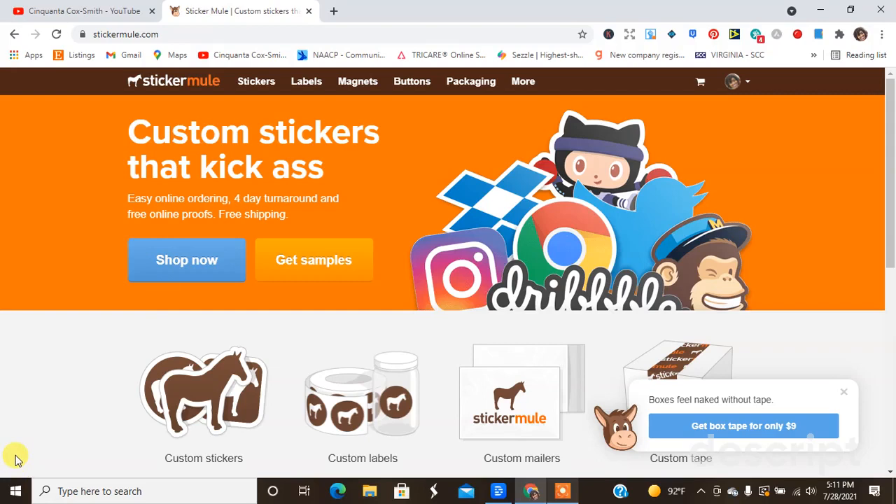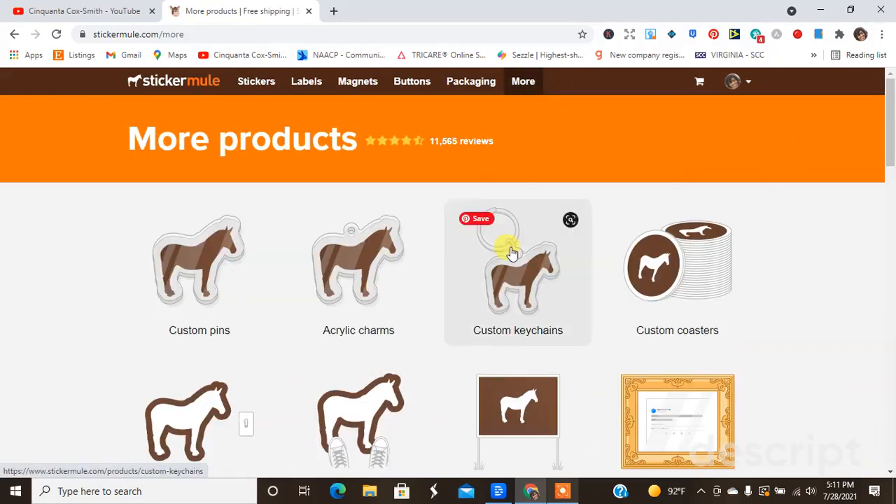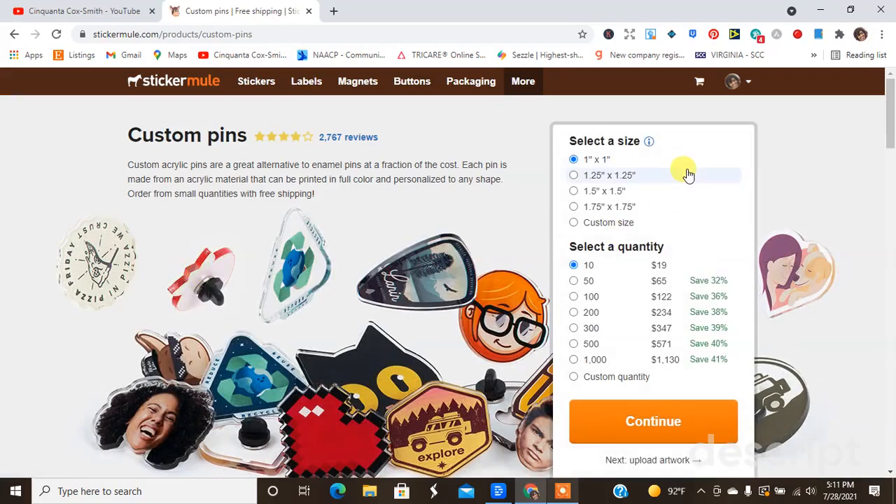I'm over here on the Sticker Mule website, and if you haven't signed up for Sticker Mule yet, make sure you click my Sticker Mule affiliate link down below in the description box. You don't see acrylic pins right away on the header, but you have to click 'More,' and once you click 'More,' a new page will show up and the custom pins is right there.